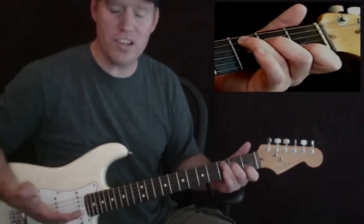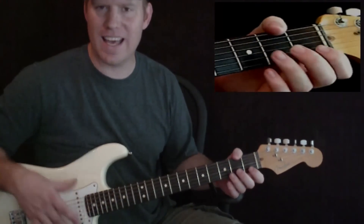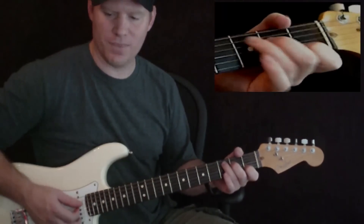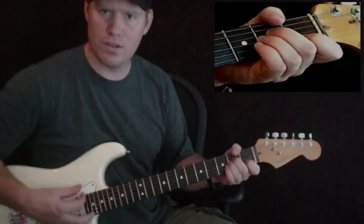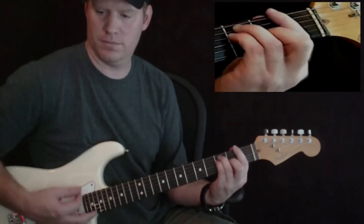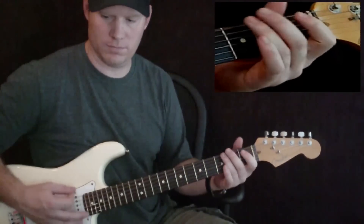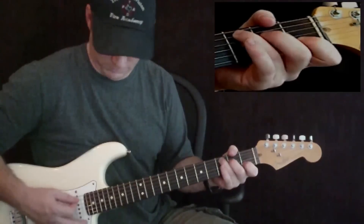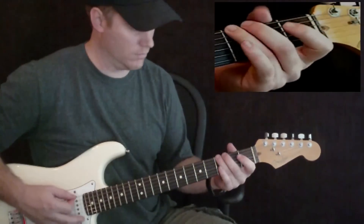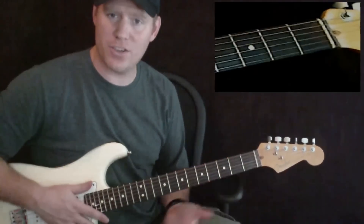Now, the guitar is not actually doing that — that's just a piano playing in the background. But again, it kind of adds to the song a little bit. So one more time, the intro. And you start singing right there — that's your intro.